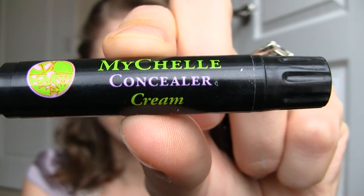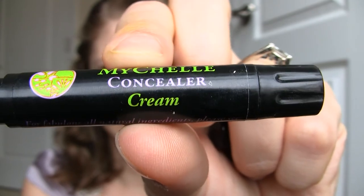Start out by using a concealer. I'm using my MyShell concealer in the color cream. Apply this underneath your eyes and blend it by gently dabbing it with your finger.